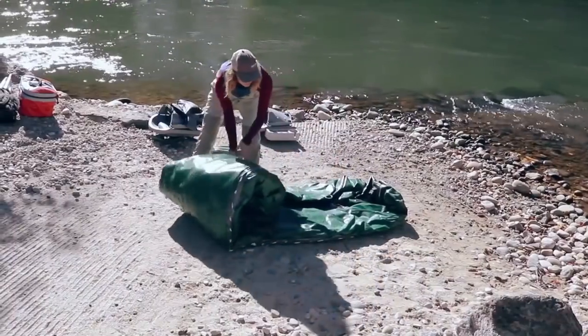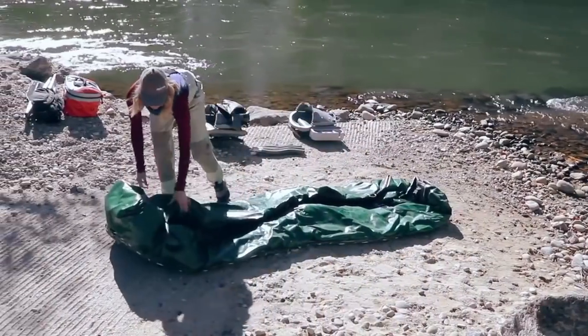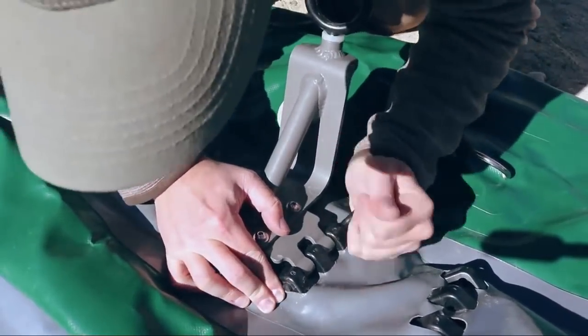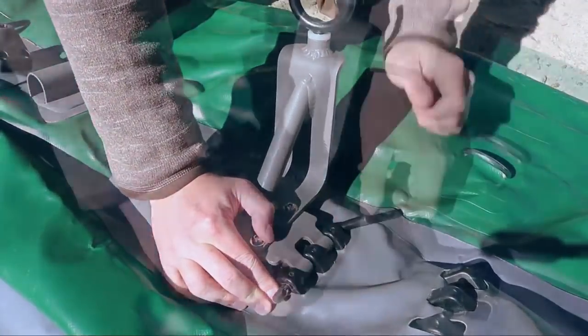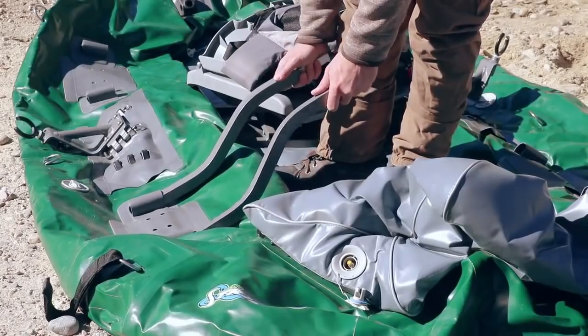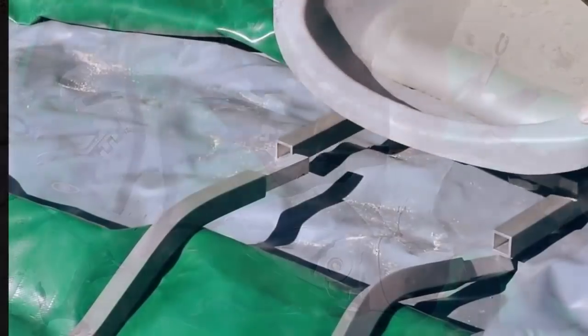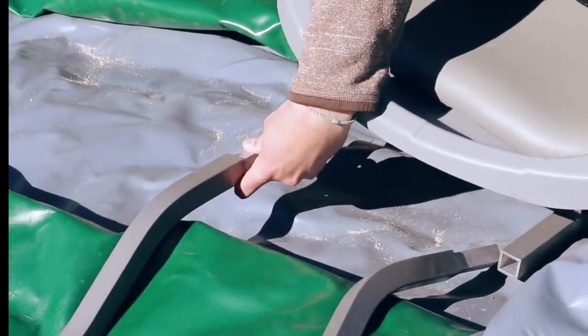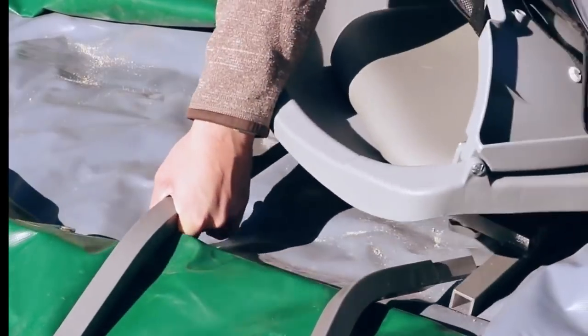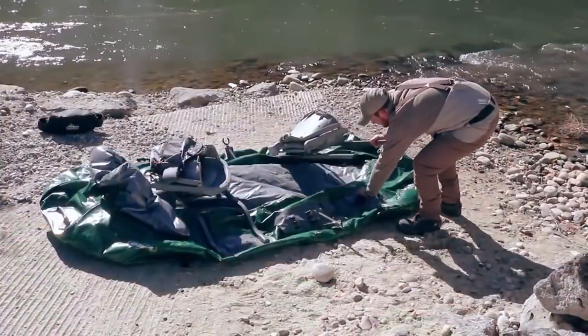The Stryker sets up in minutes. Unroll the raft and pick your preferred position for the oar mounts, locking them into place with the pins and split rings. Assemble the friction-fitted seat bars to the sleeves on the boat and slide the pieces together. The raised seat bar with the swivel goes in the front bay, and the straight, fixed seat bar is for the rowing position.